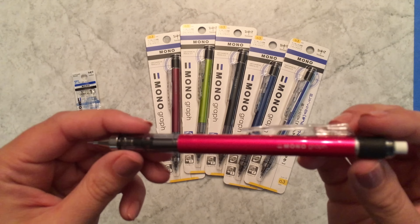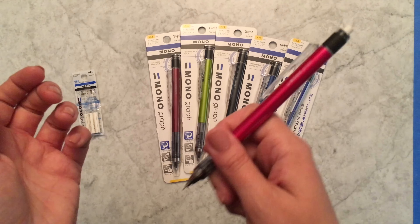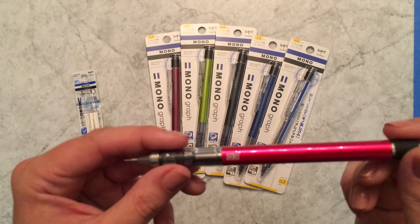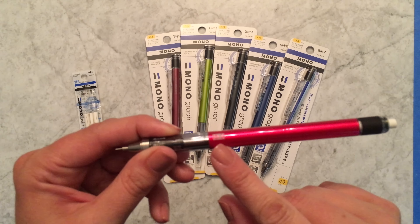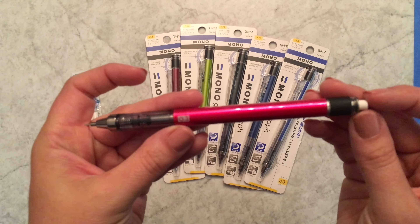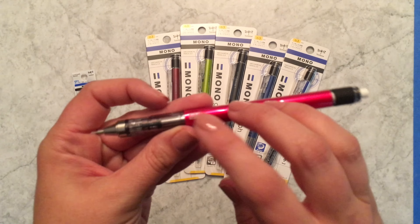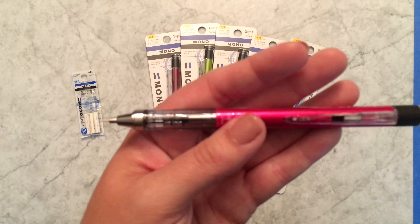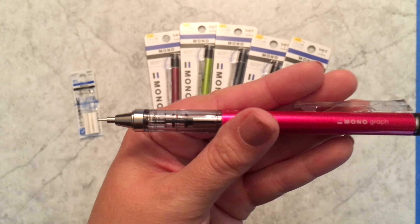The body feels a little bit longer than normal to me, which I think is really cool, and especially when you start twisting up the eraser, it just feels like a really nice long mechanical pencil. It looks gorgeous — it has the size very clearly marked, so if you're someone who's switching back and forth between drafting or drawing pencils, it's very easy to see what you've got.